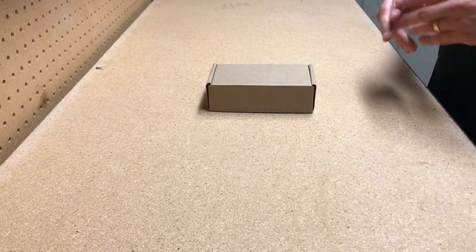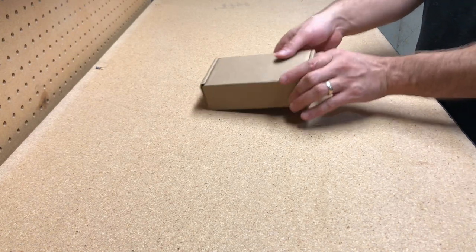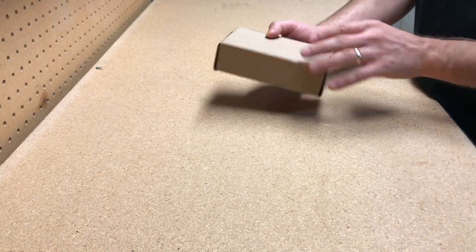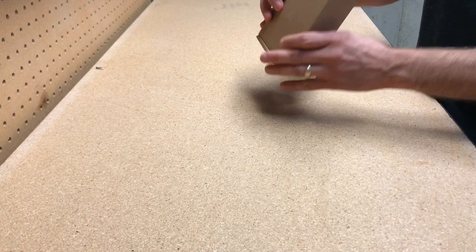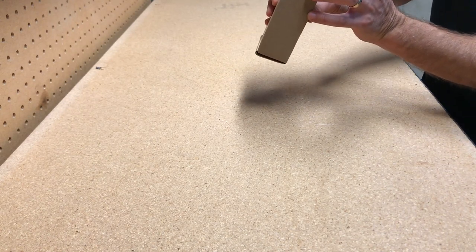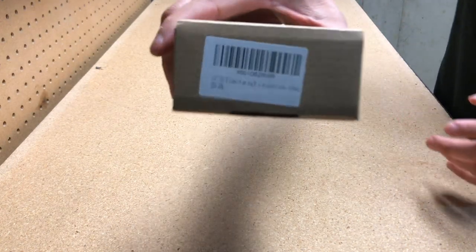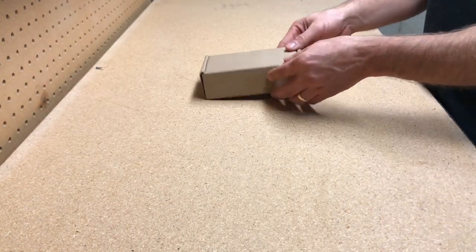All right, let's get into this box. Like I said, gaming mouse off Amazon, don't know what it is. It came in this box — there's like no labeling, it's like a brown box with a barcode. It does have some writing on it but it's kind of worn off. Really weird. Looks like it's definitely from China though.